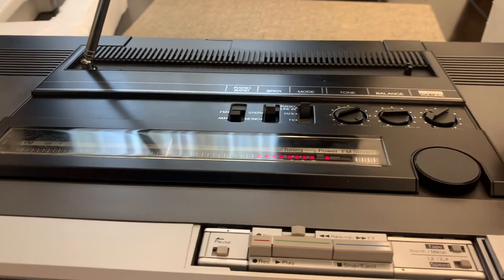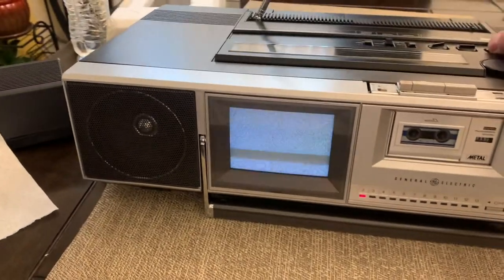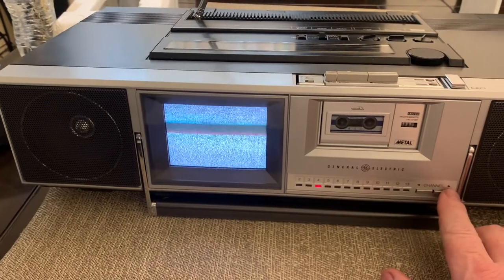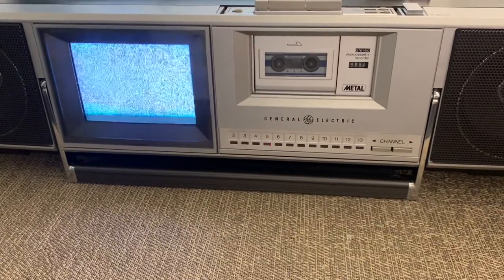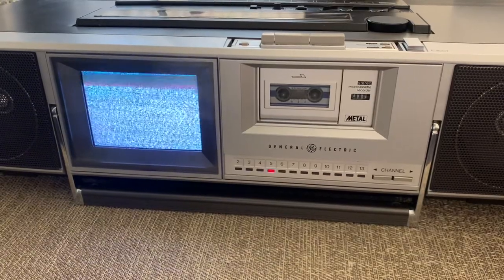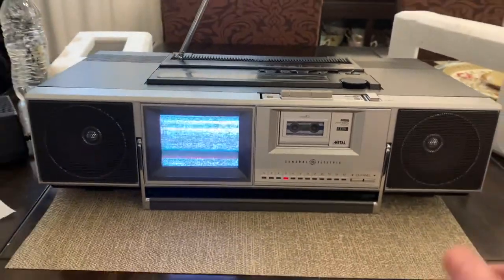There's a little side club in it on this side that you've got to pull out. And you can set the channels that way, but there's no on-air reception here. Besides, I think you'll need an outdoor antenna for that.